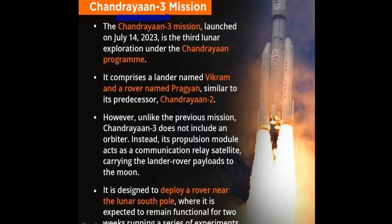This is the first mission under Chandrayaan-2, and this is the first mission of Chandrayaan-3. It comprises a lander named Vikram and a rover named Pragyan. This is similar to its predecessor, Chandrayaan-2.